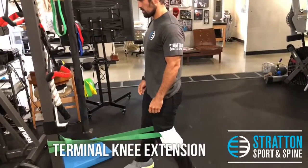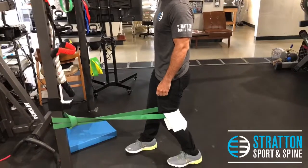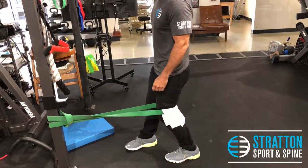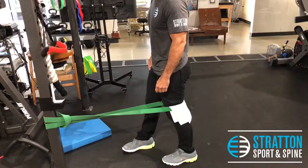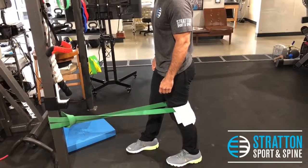To help increase extension of the knee, Dusty is using a stretch band wrapped around his knee, with a towel there for comfort. He's going to extend his knee in a slow fashion and slowly release. This should be a pain-free motion. A set of ten will suffice.